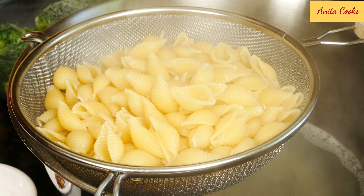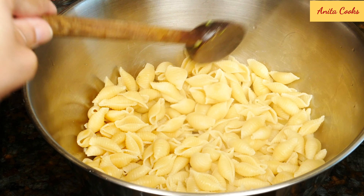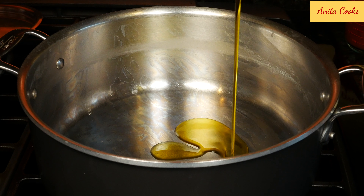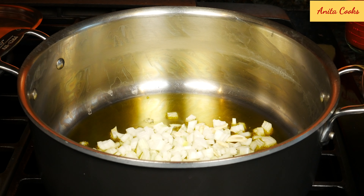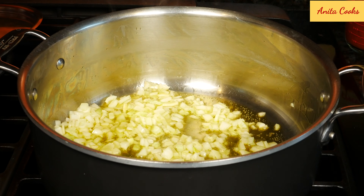The pasta is draining. Now we can sauté the rest of the ingredients. After you drain the pasta, put it into a bowl so it doesn't form a giant clump. We'll use the same pot to cook the rest of the ingredients. Add some olive oil, the onions and garlic, and the sausage.